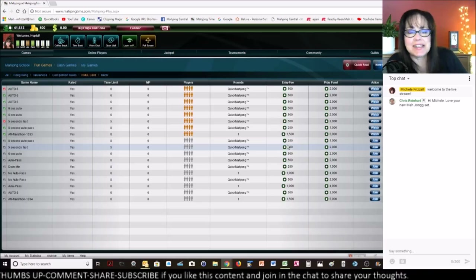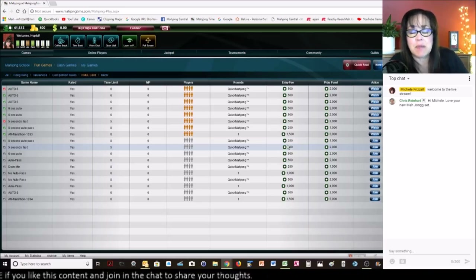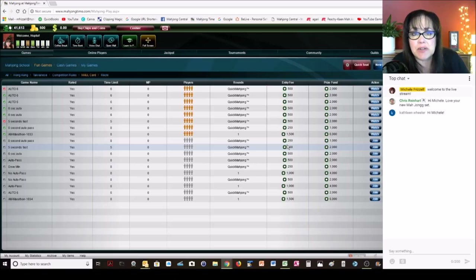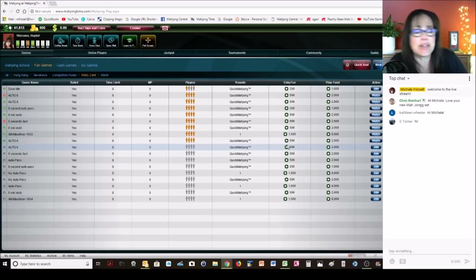Hi Chris, thank you for becoming a channel member — big smile on my face when I saw your name. Thank you for the vintage set — oh my gosh, that was so exciting! I almost marked that box though; did you see how deep I went with that knife? That was close. Hi Kathleen, welcome to the live stream. Hi Dee.